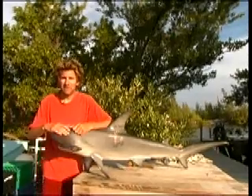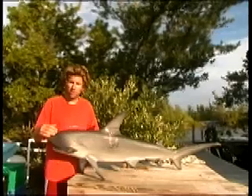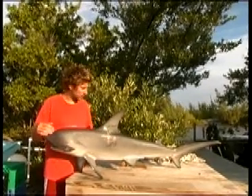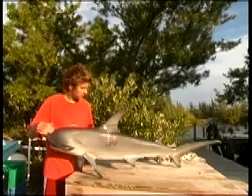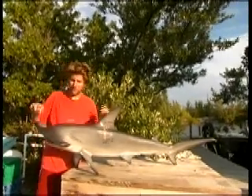I'm Stephen Kessel, the Principal Investigator of the Bimini Biological Field Station. Now I'm going to show you how we tag the sharks when we catch them — the larger sharks, the adult sharks. Every shark we catch that's above 140cm in total length, total length being from the tip of the nose to the tip of the tail.